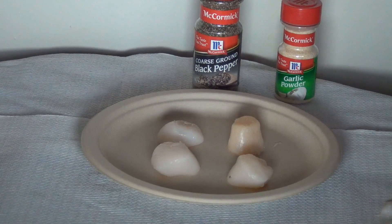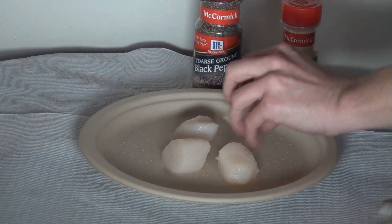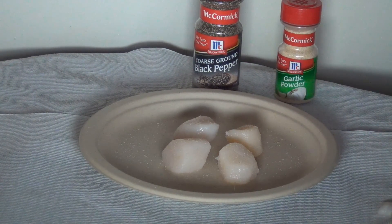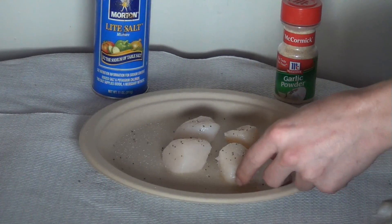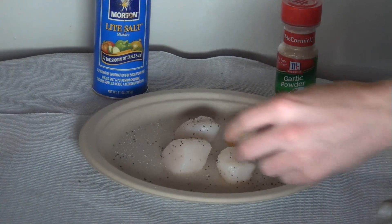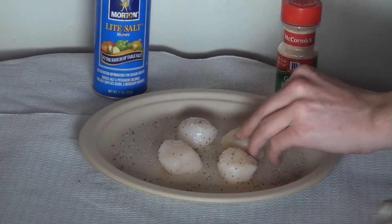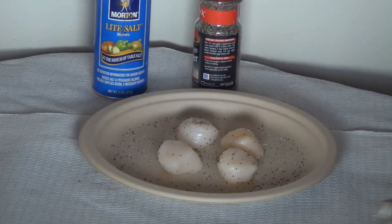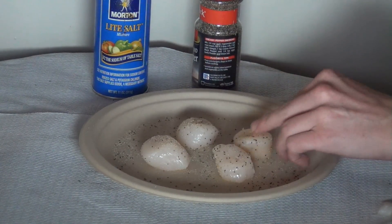Then we're just going to go ahead and add on a little bit of salt, pepper, and garlic powder. If you want you can mince up some fresh garlic and put it in the pan or put it on just like we're doing now. I'm using the powdered garlic just for simplicity. And that's basically all we have to do now to get them ready.